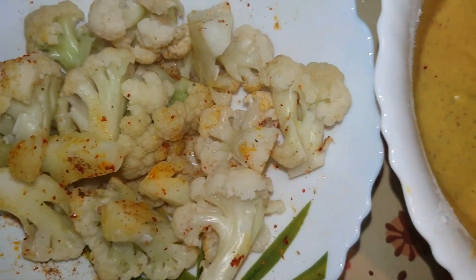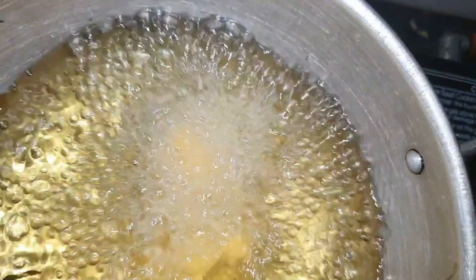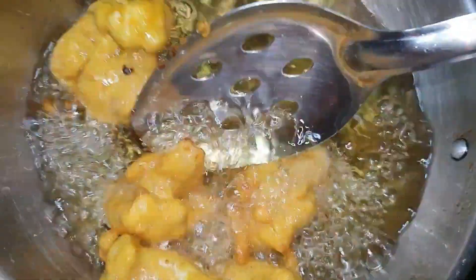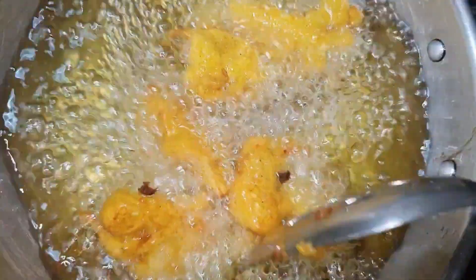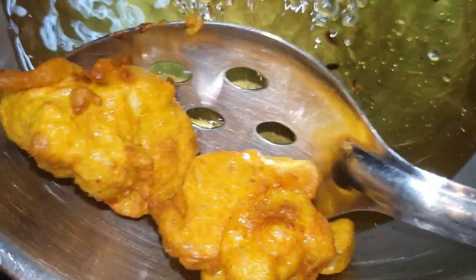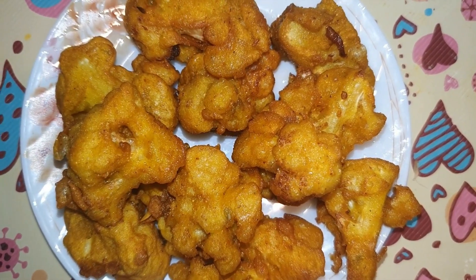Now we will coat the gobi in the batter and deep fry it well. Coat it well and deep fry on medium flame. Fry it well, turning and sticking it properly in the pan until done.